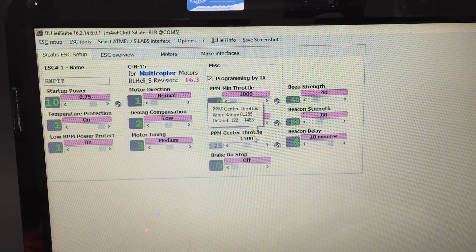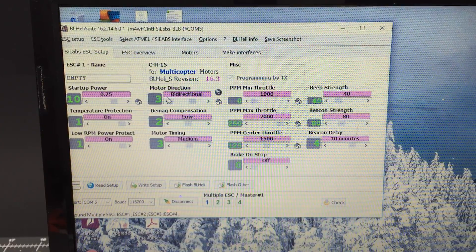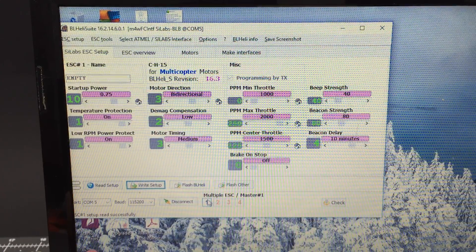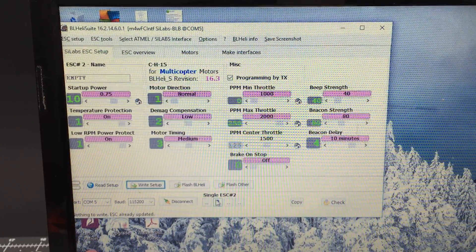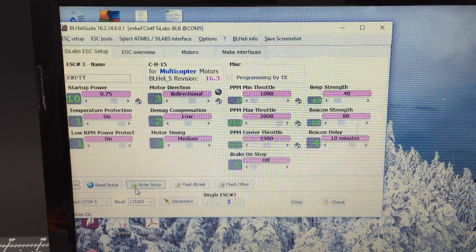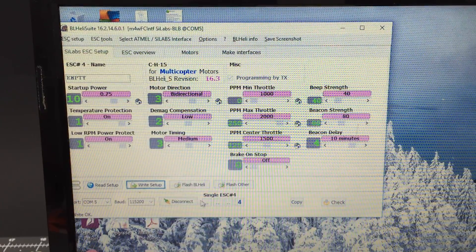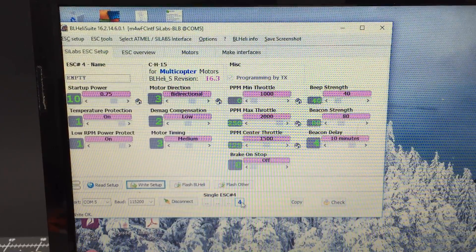I set it to 1000 and 2000, and center throttle to 1500. Right here you have normal, reverse, and bidirectional. All my motors work with normal rotation, so I'm going to use bidirectional. If you're using reversed motors with a speed controller, you'll have to go to bidirectional reversed. Let's do this one at a time: right-click number one, select bidirectional, write setup. Number two, bidirectional, write setup. Number three, bidirectional, write setup. Number four, bidirectional, write setup. Double-check number one — yep, bidirectional. They all look good, and that's all you need here.